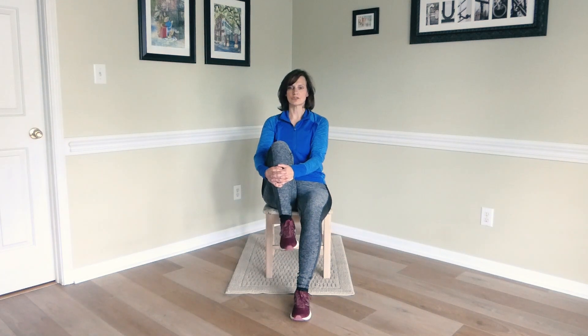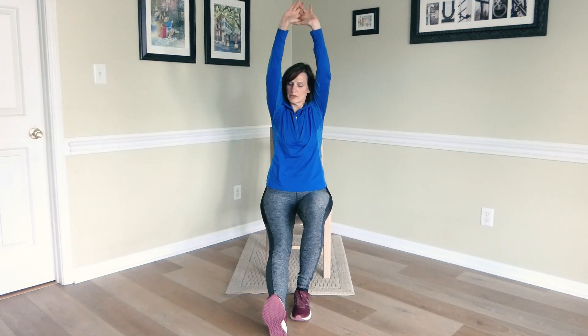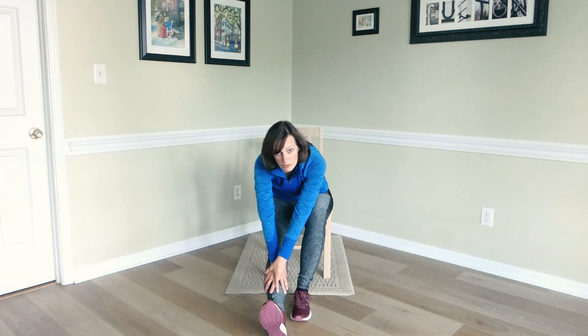Bring that foot down to the floor and switch to the other side. Sit up nice and straight and start those ankle circles. Ankle mobility is so important to good walking gait and reducing your risk of falls, so this is a great exercise to do when sitting on the couch or as a passenger in a car. Change direction, then point and flex the foot. Hold the foot flexed, extend that leg out straight, raise your arms up toward the ceiling, elongating your spine. Remember, your goal is to stretch your hamstring muscle, not touch your toe. Hinge forward and hold right when you start to feel a gentle pull in the hamstring muscle.